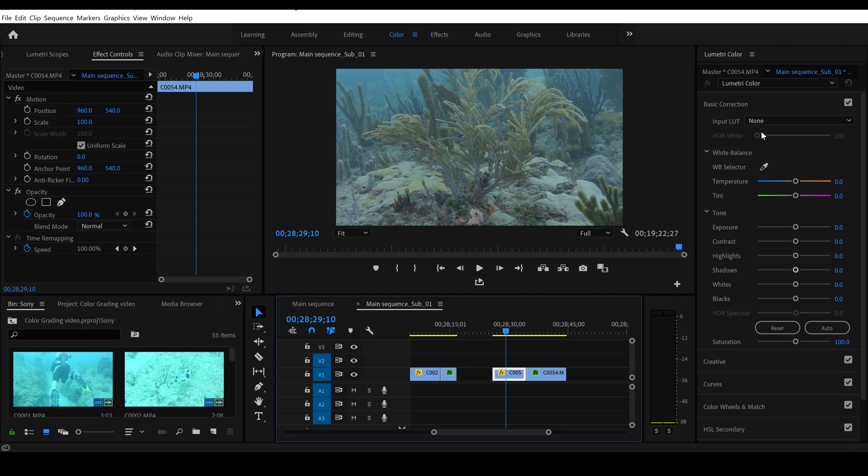Let's start color grading this clip. Again we're going to start with the white balance — on the magenta slider we'll bring it over, add some magentas to get the reds up, and add some oranges as well. It's just a balance — find what looks good. You want some oranges and reds on the corals but you still want that blue background in the back. I think that looks good right about there.